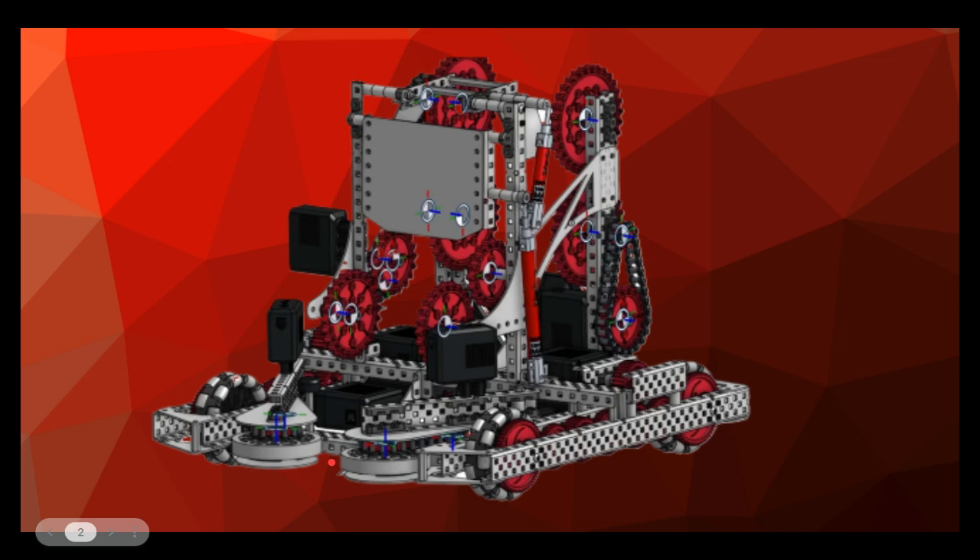Basically, what you use the side rollers for is to clear all the blocks from the match loader, and that's great — that could definitely work — but there's a problem: it's going to be slow. It's going to be slow at getting those match loader blocks up, and it's also going to be a bit slow at actually picking the blocks off the ground. That's what you all should stray away from. Do not use these roller intakes.